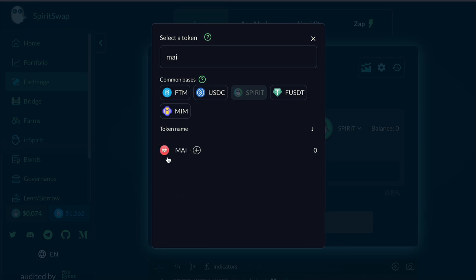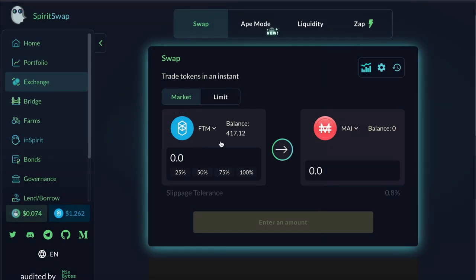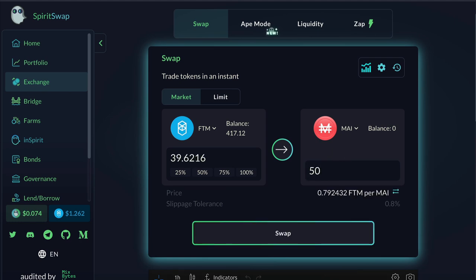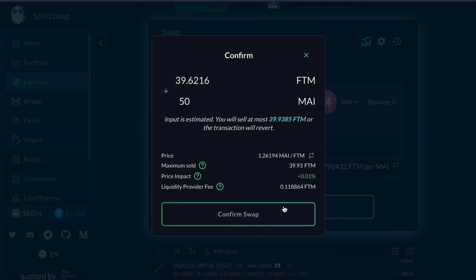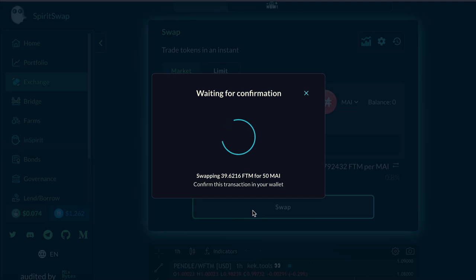Once I find that I can type it in and get it. In my case I want to have about 50. Now all I need to do is click Swap, confirm, and finally confirm that in my MetaMask.